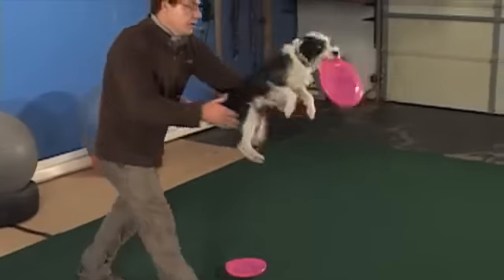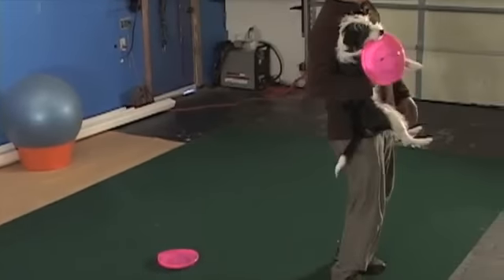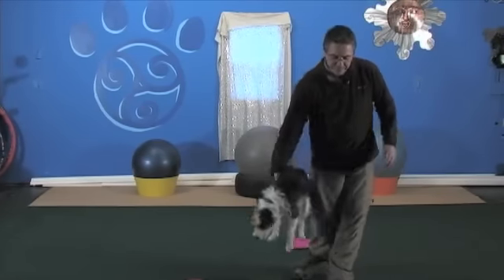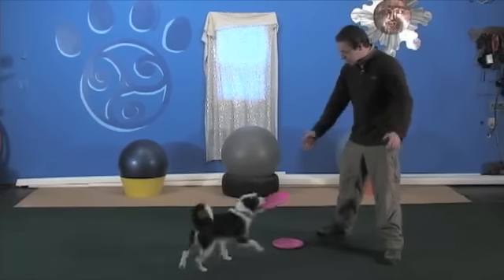Ready? Good man. All right, Hops — way to finish off strong, buddy. Way to finish strong. All right, Hops. Good dog.